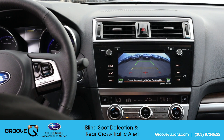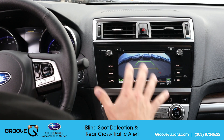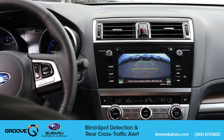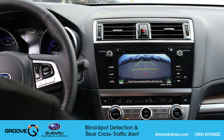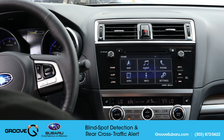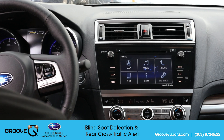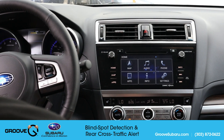You do have the ability to turn it off if need be, but I don't see a reason to ever really do that. Thank you guys for watching — hopefully you found this video helpful. If you have any questions, feel free to leave them in the comments below and we'll get back to you, or you can reach out to us at Groove Subaru and one of our certified representatives will be glad to assist. Thanks so much for watching and we'll see you next time on Groove Subaru Today.